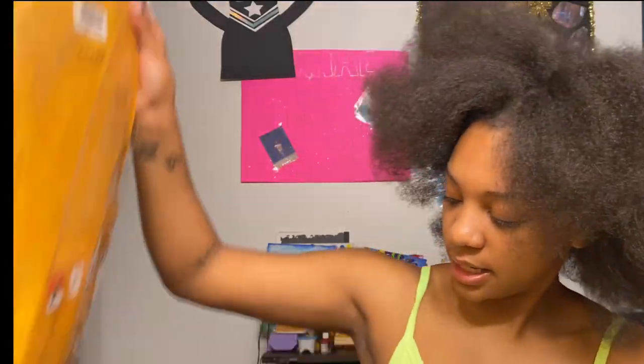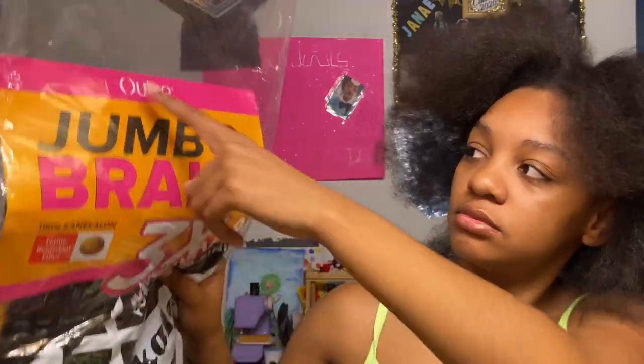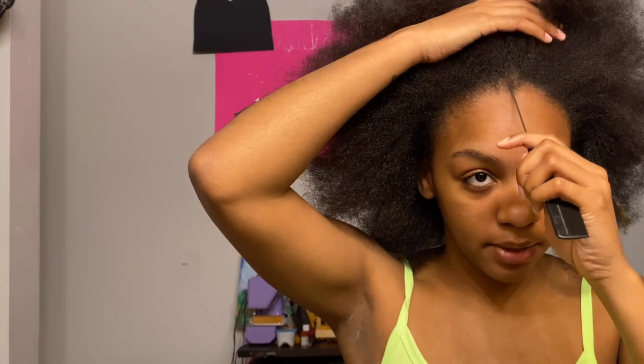Today I'm gonna be using this hair because it was in my mama's closet and there are no supply stores open. It's the Outre Jumbo Braids, but there's only two — there's a third one but I don't know where it's at. So I'm gonna use this one and if we need more hair I'll just grab the third. The way I'm gonna start is by parting my hair down the middle.